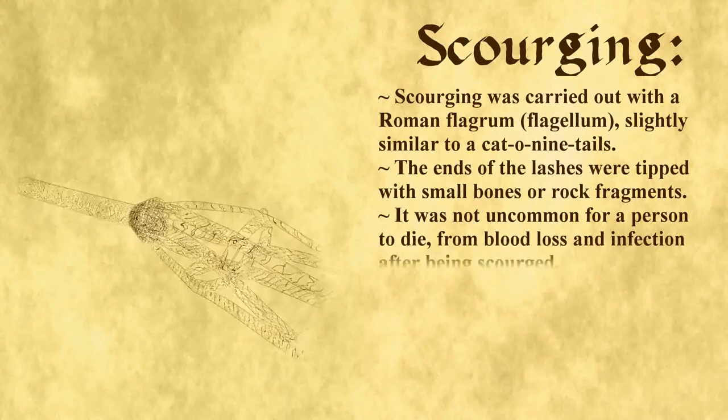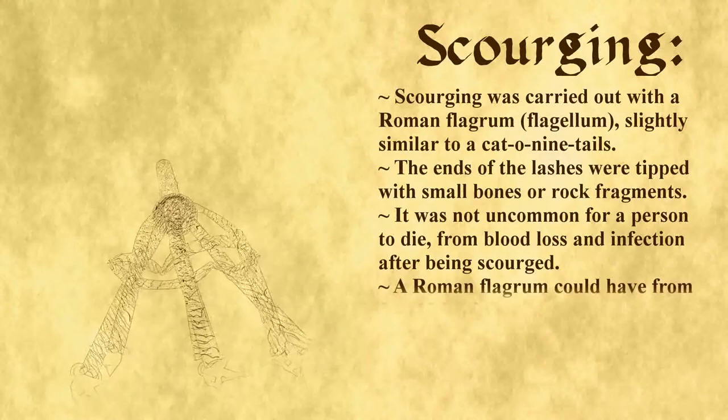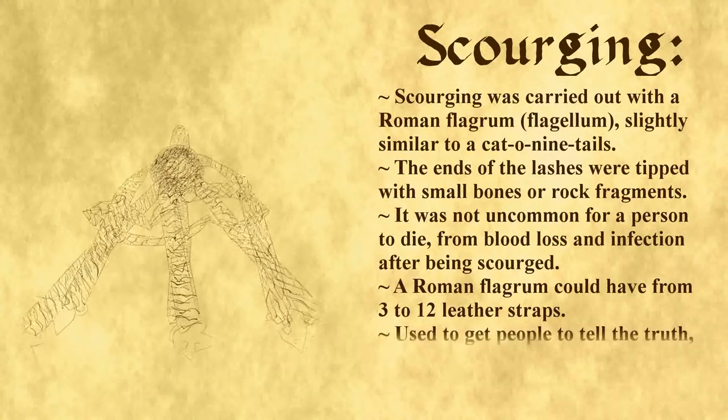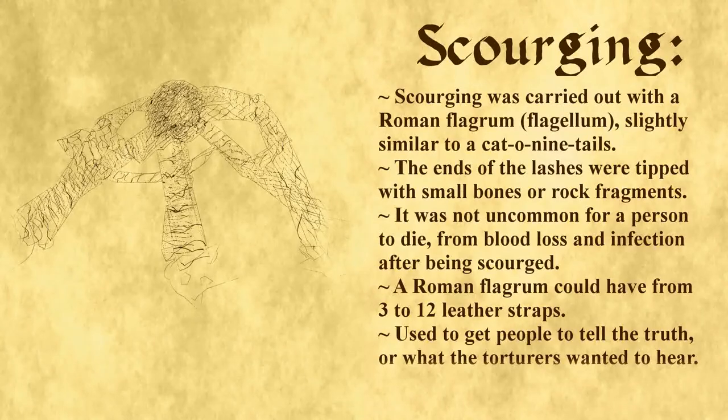It's said that sometimes the flagram was dipped in fresh goat's blood, being used to promote infection. Roman flagrams could have from 3 to 12 straps. Scourging was an extreme way to get people to tell the truth, or what the torturers wanted to hear anyways.